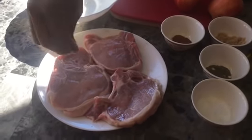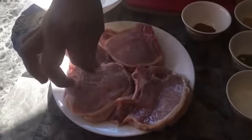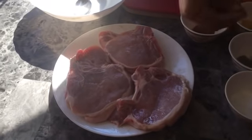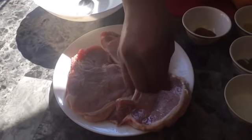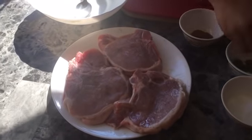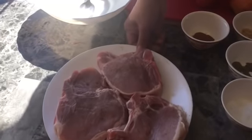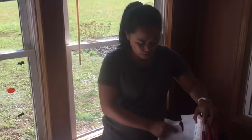Salt and black ground pepper on the other side too. Now that our pork chop is done, the next step is we're going to prepare our apples.